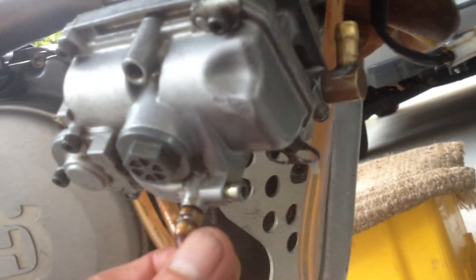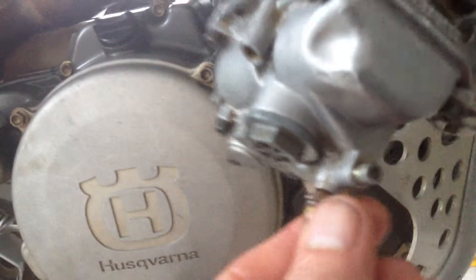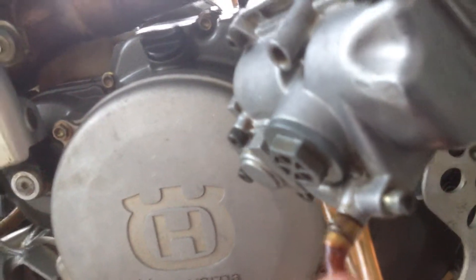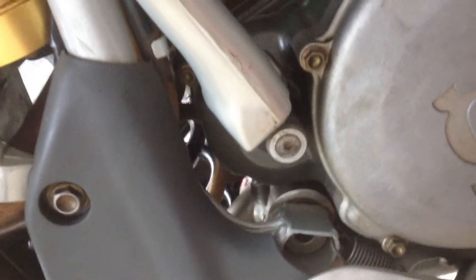Before I took the carb off, on the side over here you'll see a little allen key bolt. You loosen that off and what will actually happen is you'll get a flow of fuel coming out of this outlet pipe, which then runs down between the suspension arm and down onto the ground.